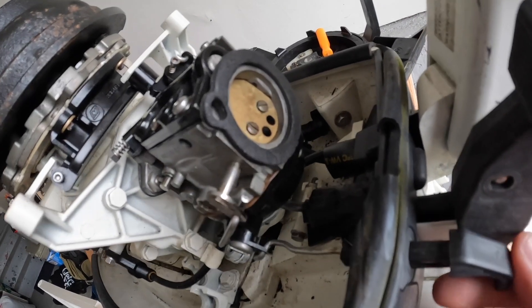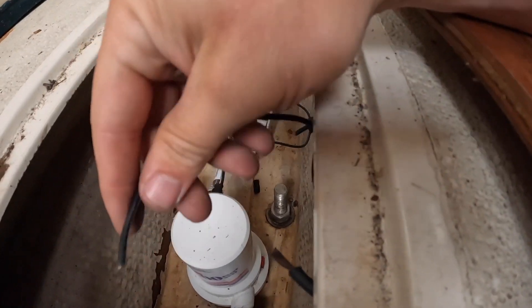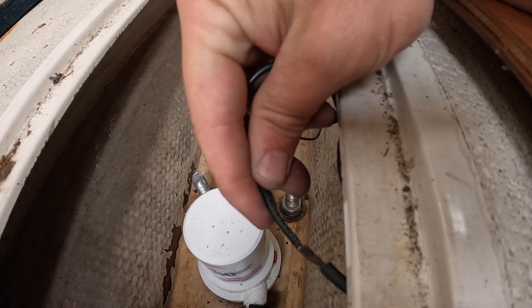We ensured that our dinghy outboard was working properly — cleaned out the carb, changed the spark plugs, changed the lower unit oil. Most importantly, we ensured that our bilge pump was properly working.